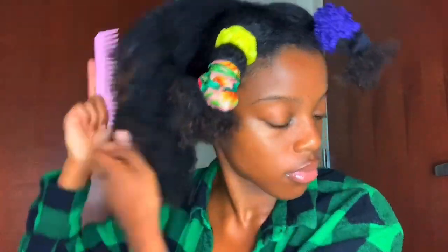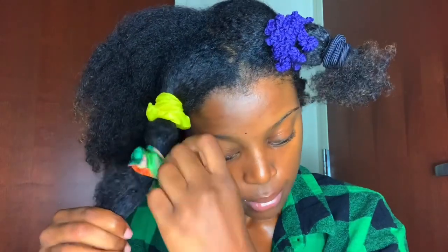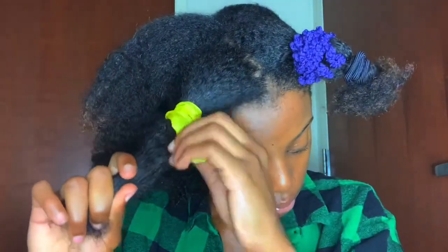Sometimes I use an Afro pick or a Y2 comb to kind of pick out my hair. But I don't really brush through it — I just go at the root and kind of stick it under there and lift it. So if you do that too, please try not to brush through your hair. Just lightly pick it.